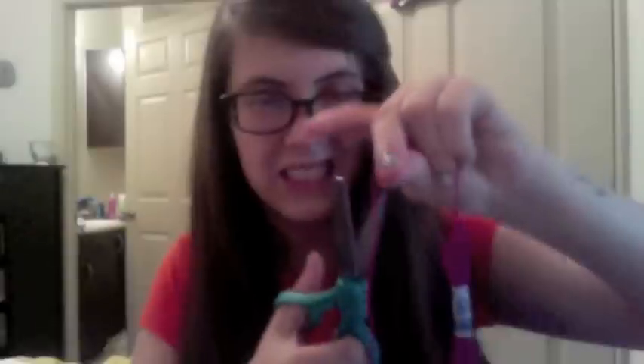For the first hairstyle, it's just going to be a wrap around your forehead type style. I'm going to pin my bangs back and then pick my color of embroidery floss that I want to use. I'm going to cut it, and then take the embroidery floss and put it in the middle of my forehead and just wrap it around and tie it off.